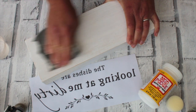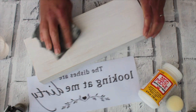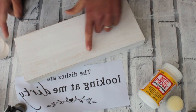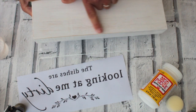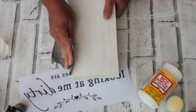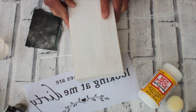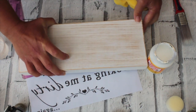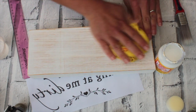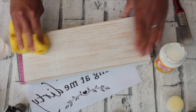I like to sand down all the edges to give a nice framed finish to the wood, and just sand as much or as little as you like at this stage. You can see here the wood grain coming through nicely. Now take a soft cloth and just wipe all of the little bits and dust away so we're ending up with a nice clean finish ready for the Mod Podge to go on.